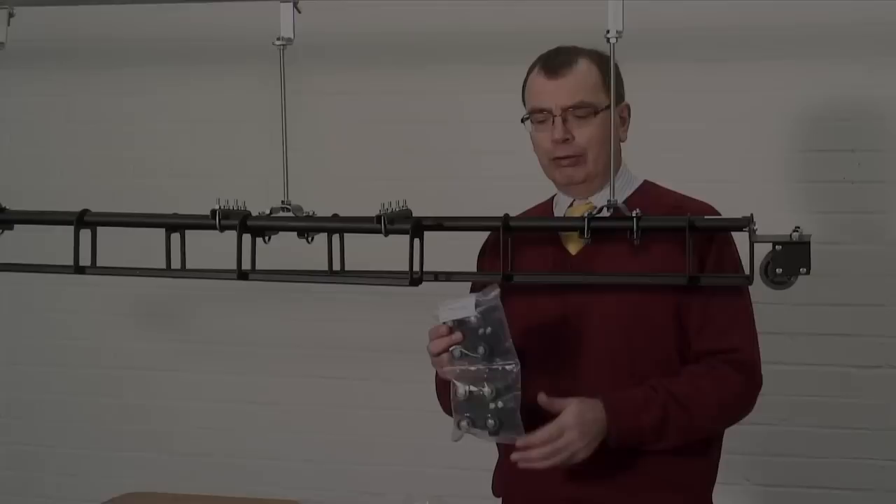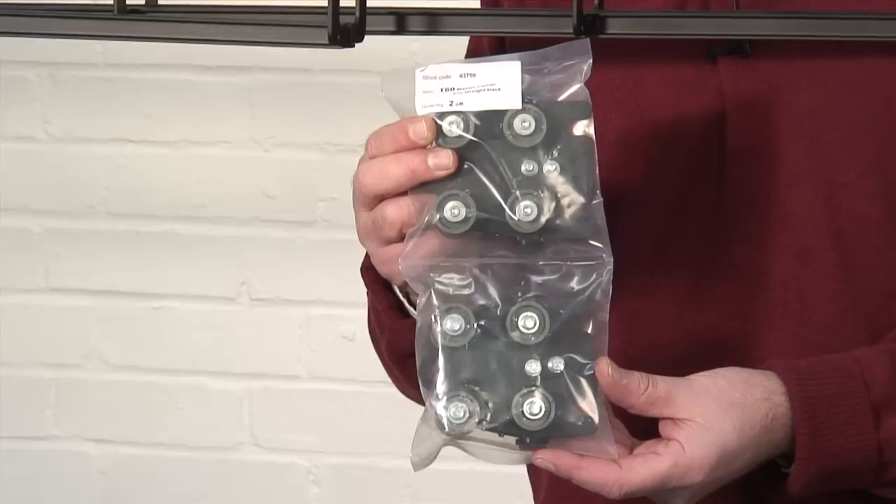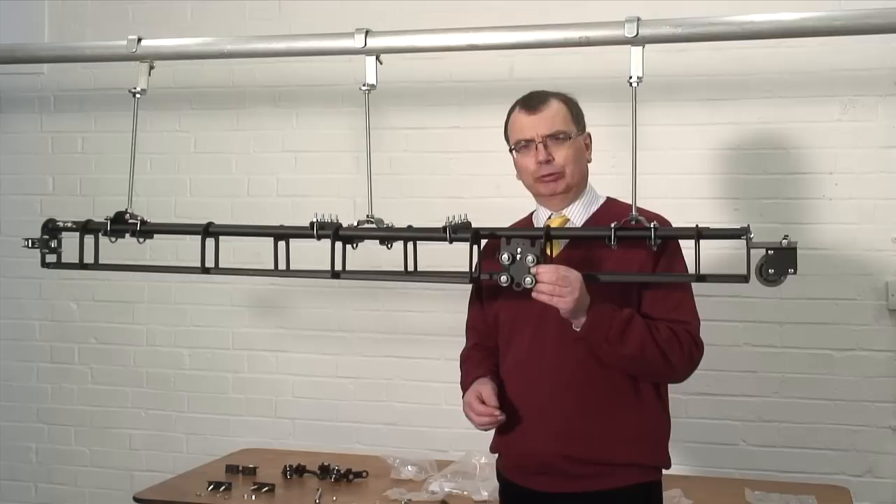The next pieces to put into place are the master carriers. You should have two of these supplied with the kit that you've purchased. It's important that you put them on at this stage when you're making the track, because if you try to get them on later you'll discover where you've gone wrong.